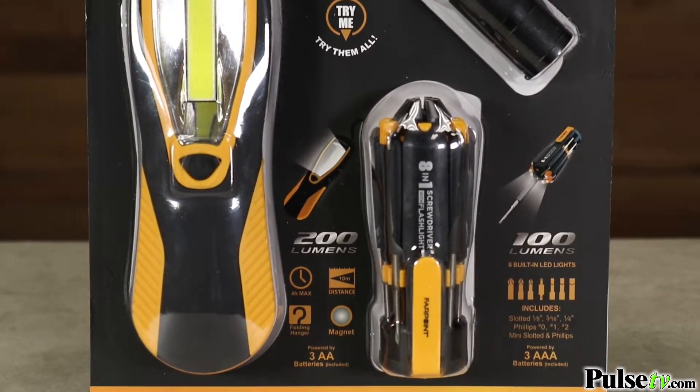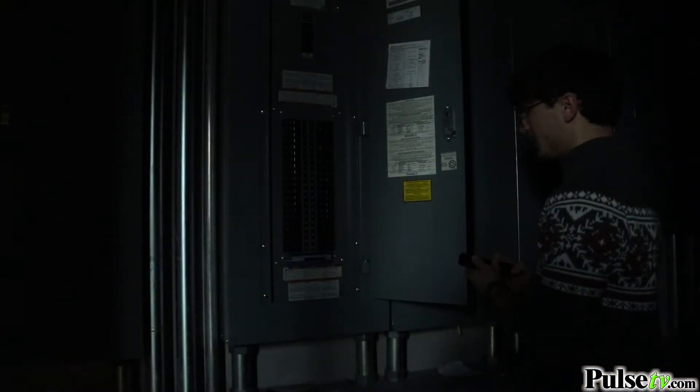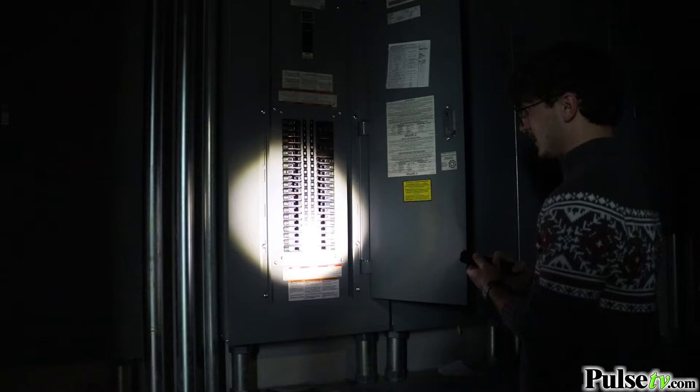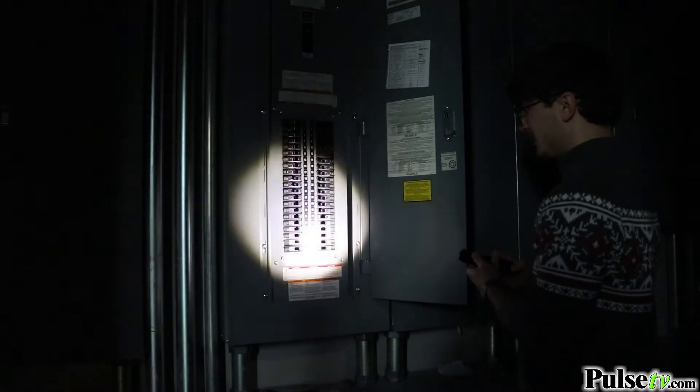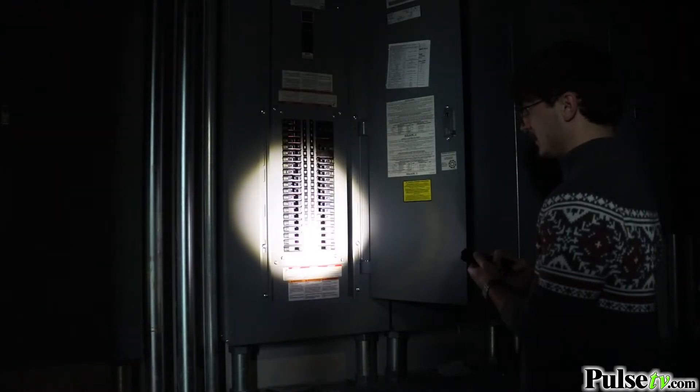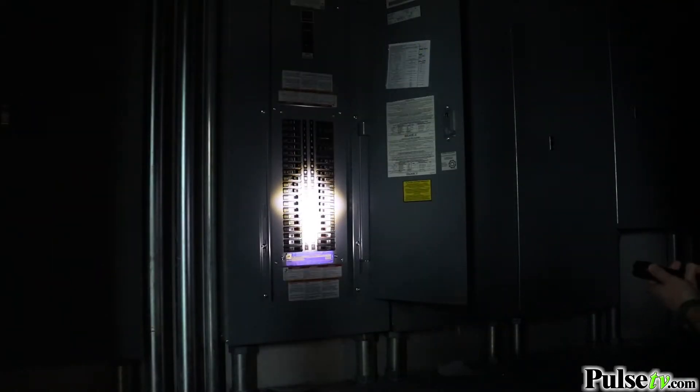The tactical flashlight comes with a whopping 350 lumens. It's got five beam settings: high, medium, low, strobe, and SOS. The coolest part about it is it has a slide to focus, so whether you need a wide light or a narrow light, this has you covered.